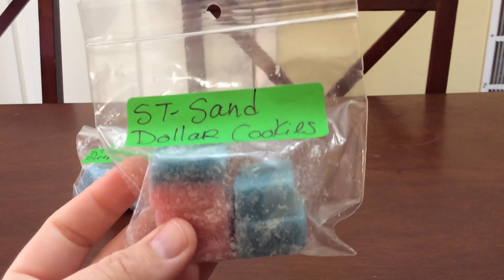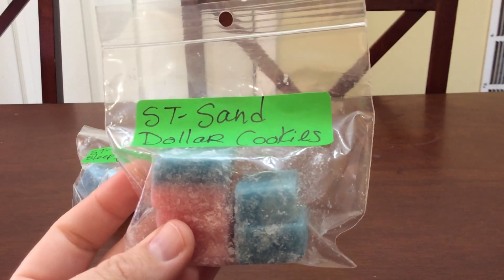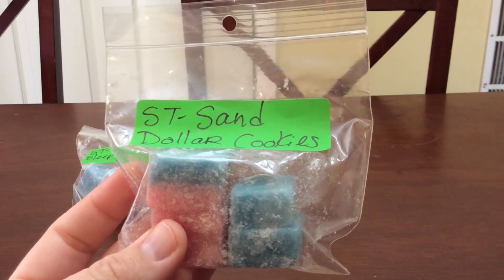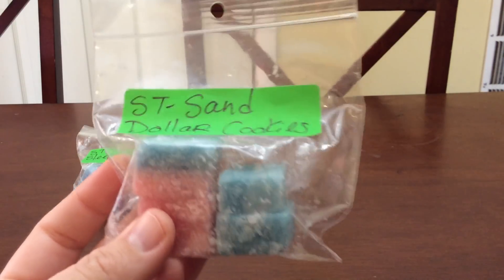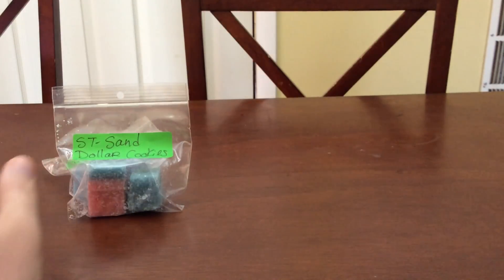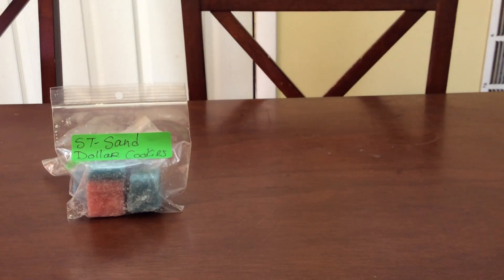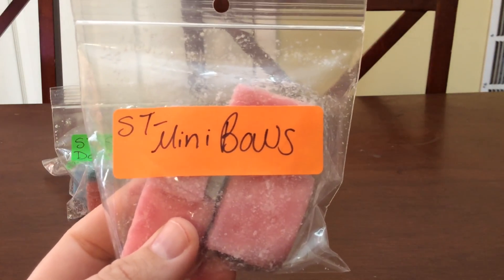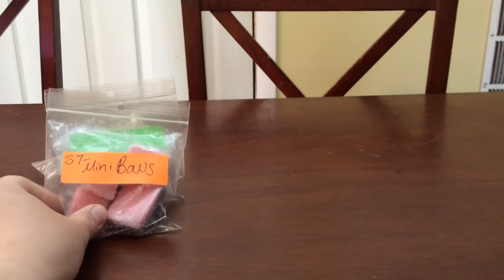The next one is Sand Dollar Cookies. I have a band bag coming in this because I ordered it in the pre-order and I have like two clamshells, so I really should finish this up. The next one is Mini Bows — again I have a clamshell and a whole band bag in this, so I'm going to finish that up.